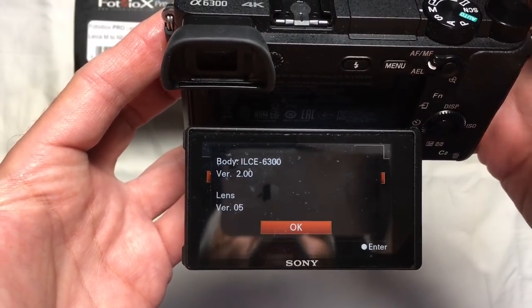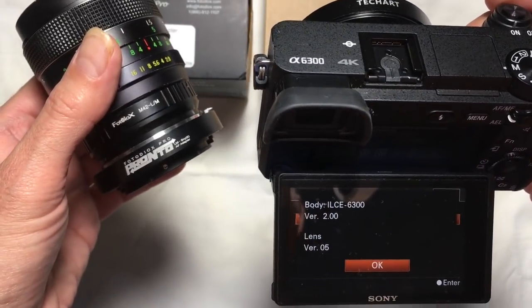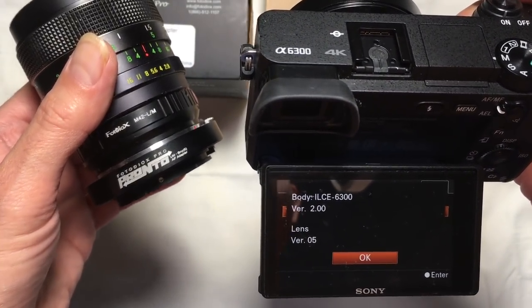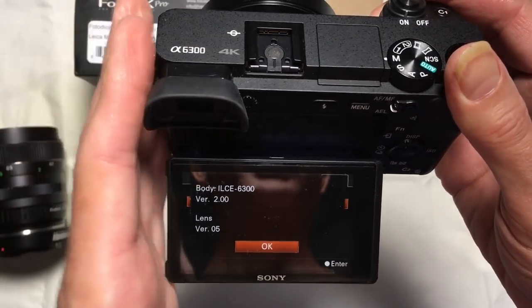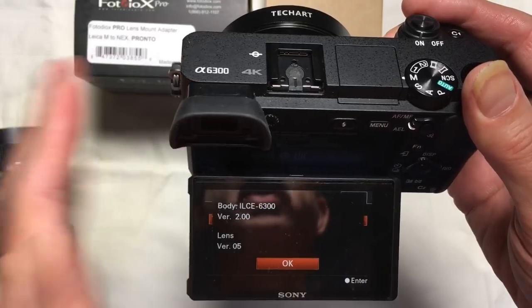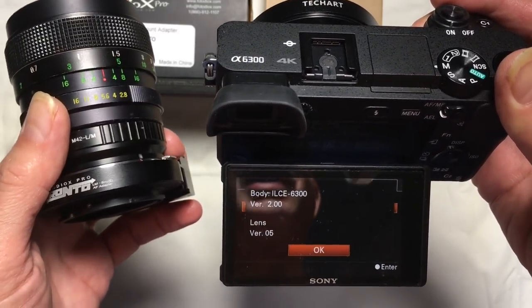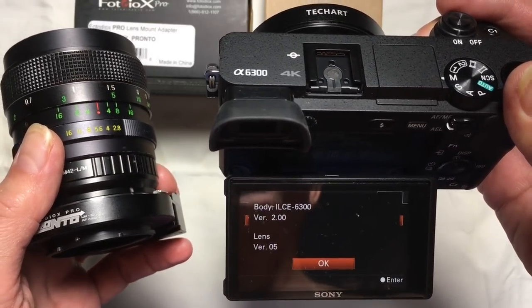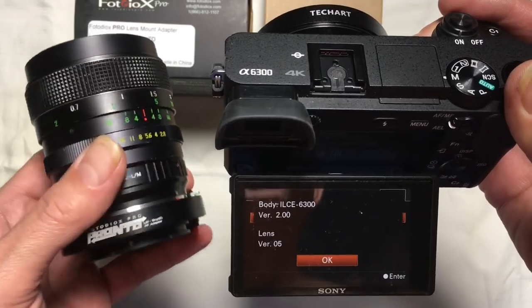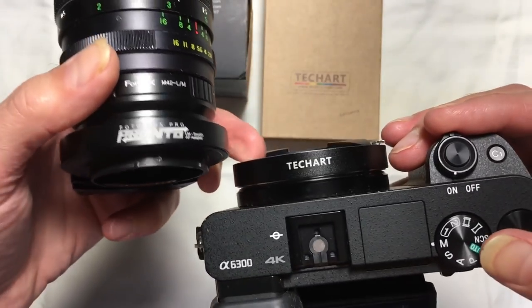Guys, I don't know how much clearer I can make it. This unit right here I updated earlier this evening from version 3 of the firmware to version 5 using TechArt Pro's own iOS app for the iPhone. It absolutely not only recognized the adapter as a genuine LM-EA7 — which it is not — but it also updated the firmware on it. There is nothing more conclusive I can show you to indicate that this is an exact duplicate of the TechArt Pro.